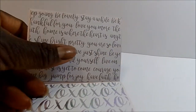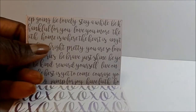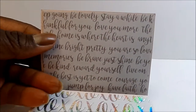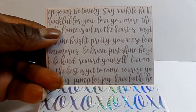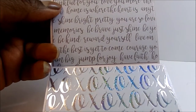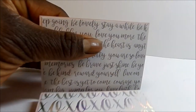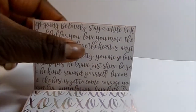I did not put double-sided tape here because of the paper — I thought it might be better if, once you got it, you used a repositional dot or however you wanted to do it. The paper has sayings like 'thankful for you,' 'love you more,' 'home is where the heart is,' 'shine bright,' 'pretty,' 'reward yourself,' 'be kind,' 'the best is yet to come.' I didn't want the tape to tear the paper, so I recommend using repositional tape when you stick the gift card in.